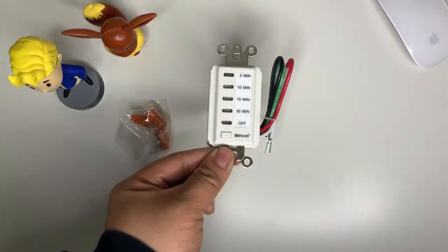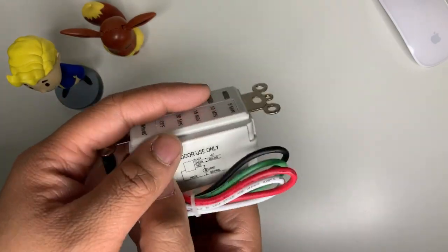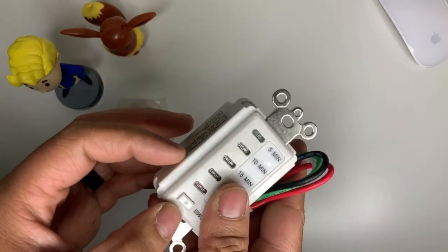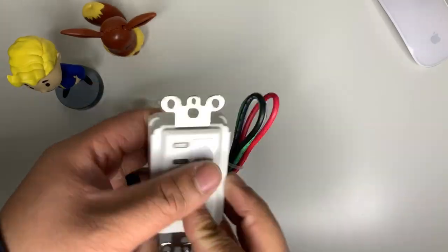Now this is an easy install. Basically this just replaces your normal wiring on your existing switch at home, replacing it with a timer just like this one. But you don't have to worry because I'm going to show you how to install it. Here we go.